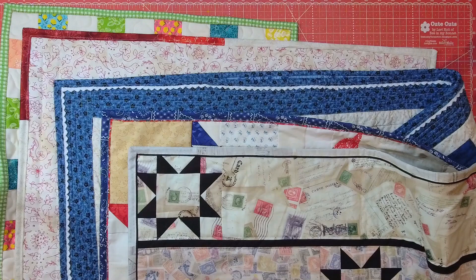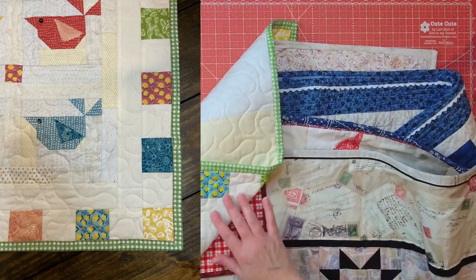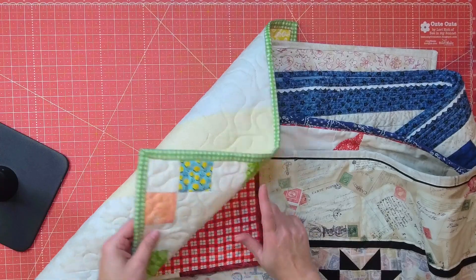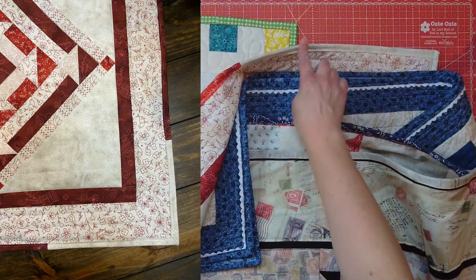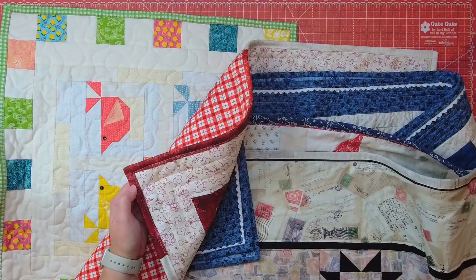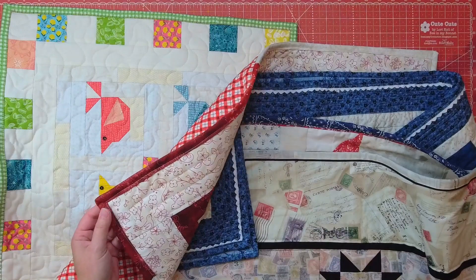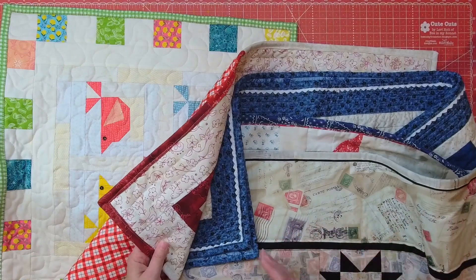Let's take a look at all of these different bindings. First, I have a binding where I attached it just like I normally would, but I added some hand stitching to add a little bit more color. And then this binding is scrappy — I added some pieces together that are throughout the quilt and attached them on. It's really twofold: it's a fun binding because it isn't just the same fabric throughout, and it can also save you money because you're using scraps left over from your quilt.